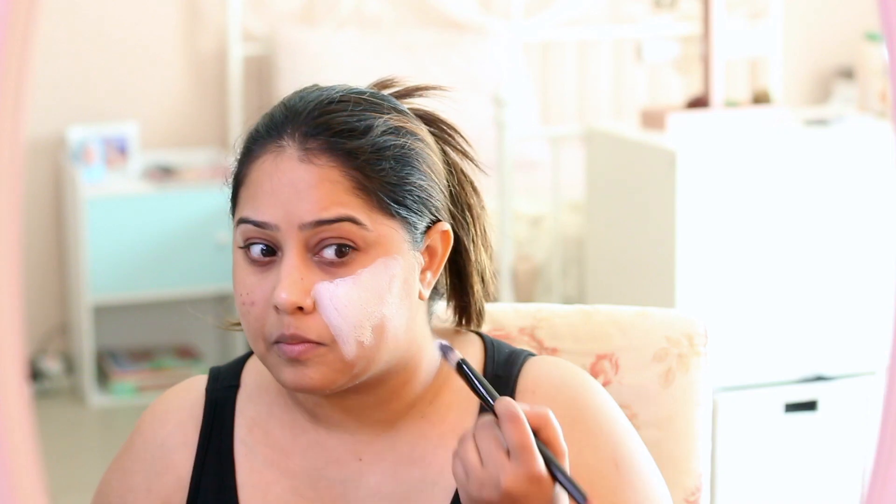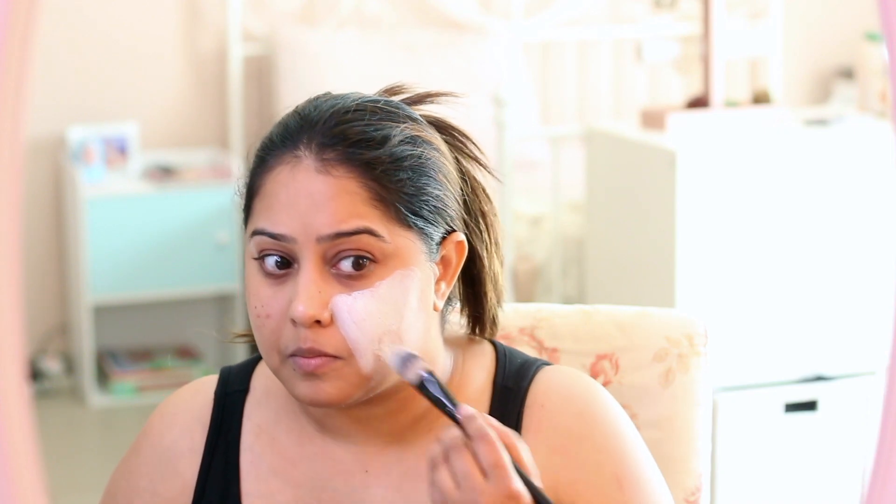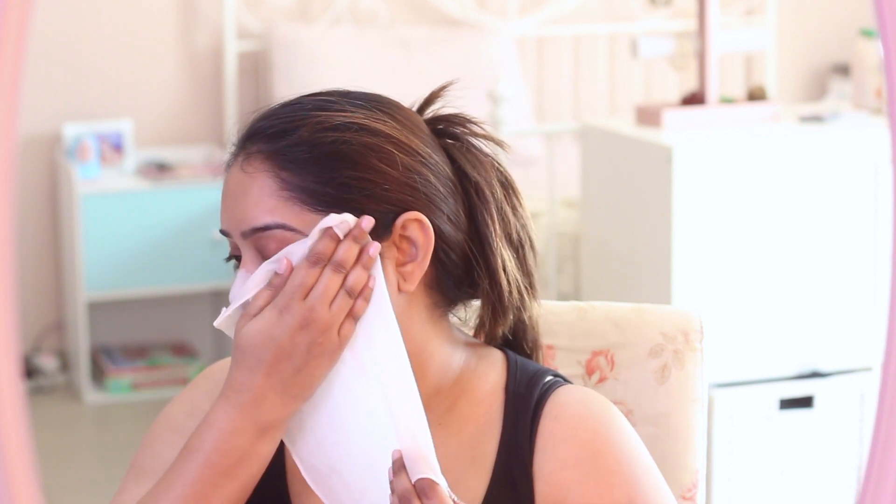I've been using this all summer and I've used this twice a week in just specific areas. You can use this all over your face as a full face mask, but I tend to have a really small jar so I use it in specific areas. The parts of my face that get really oily are my cheeks and my T-zone, so that's where I concentrate this mask and I leave it for about 10 to 15 minutes and then wash it off.